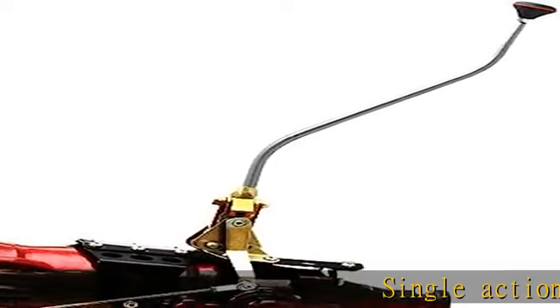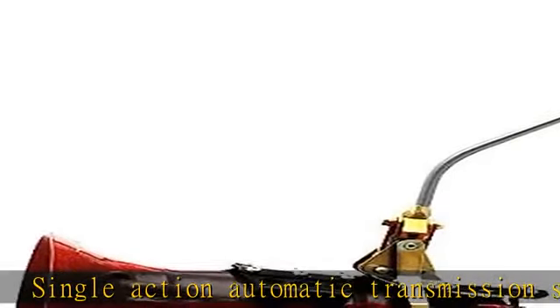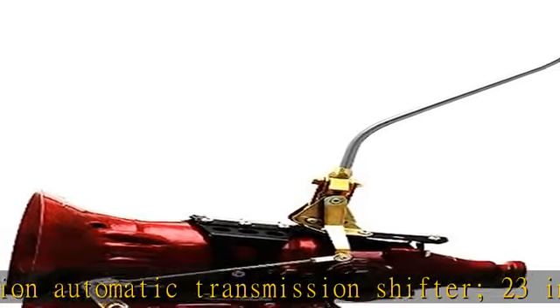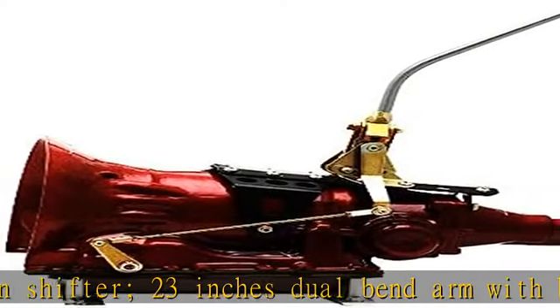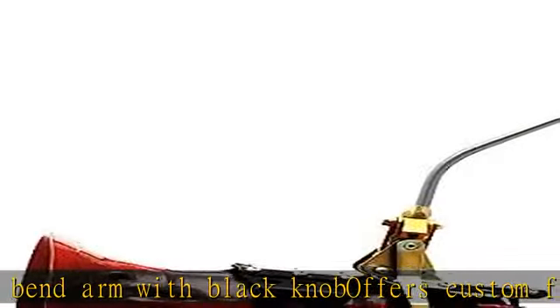Single Action Automatic Transmission Shifter, 23 inches Dual Bend Arm with Black Knob. Offers Custom Fit Transmission Mounts. Unique Front, Mid, or Rear Mounting Options. Multi-Axis Adjustments. True Machine Craftsmanship. See more product details in the description to get this product today at the best price.